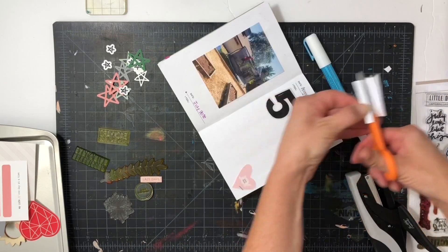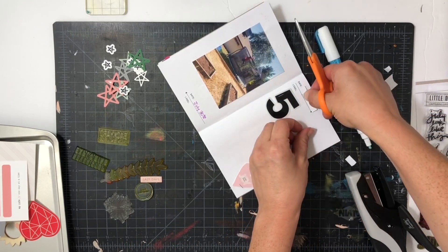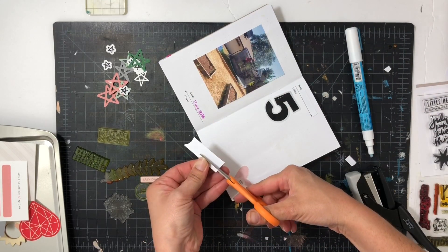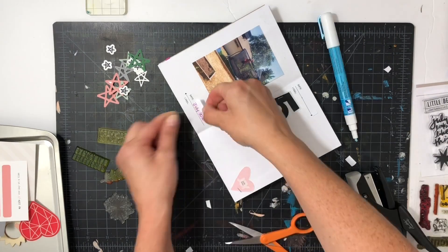I also stapled the five to give a little more texture and then I adhered it because I didn't want the staple to go through the page.